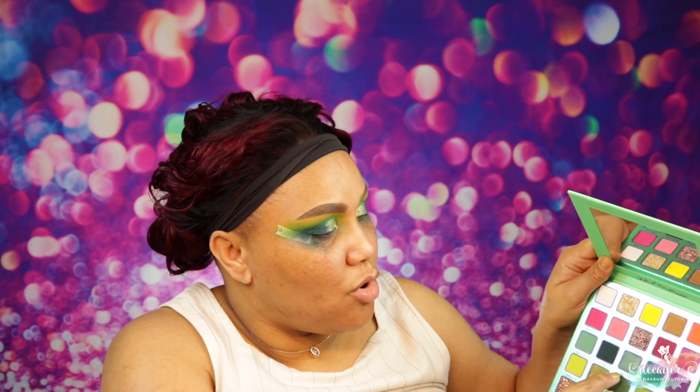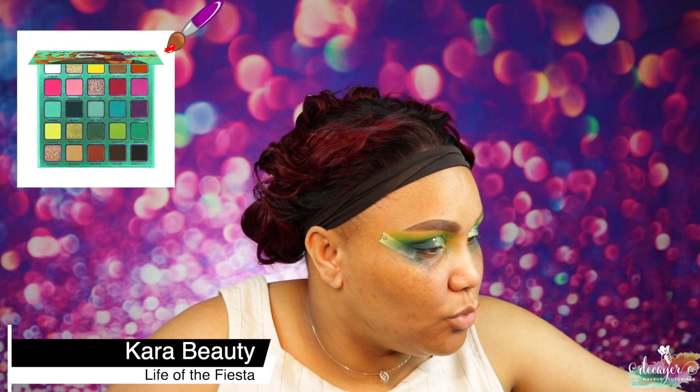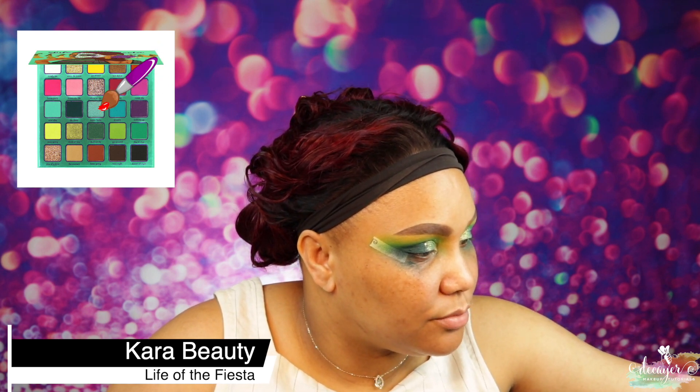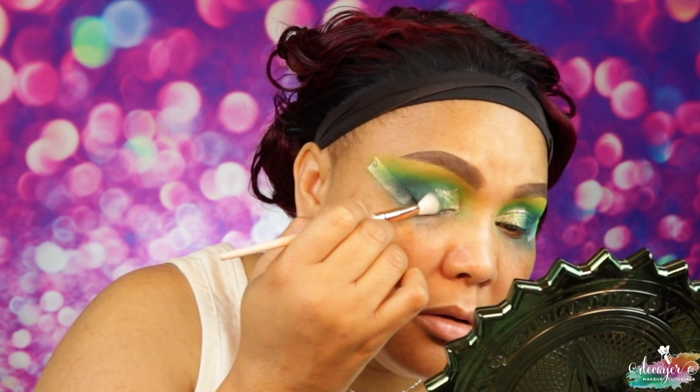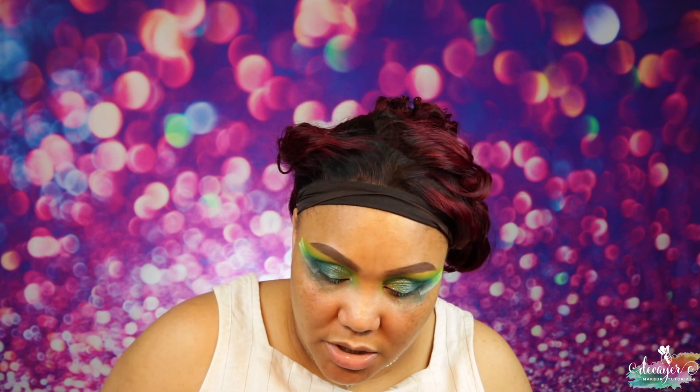You're going to want to put on a base. I'm going into this shade called 'Kicking Fiesta' and using that to blend the shimmer and glitter together. I'm using an L18 brush from Laura Lee Los Angeles — this is working great. Just making sure everything is nice and seamless. I have glitter literally everywhere — glitter, glitter, glitter, glitter!